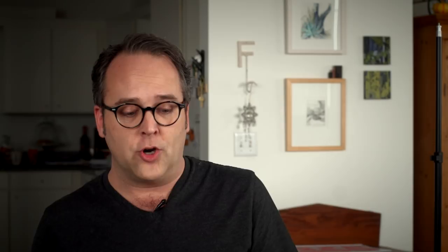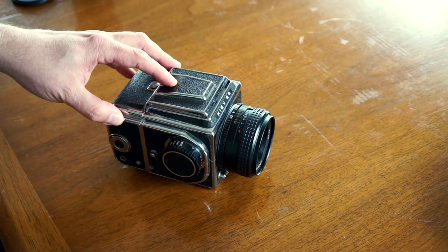Hartebley actually stopped producing these - I think the factory closed down around 2009 - so there are no new Kiev 88s being made. However, some third-party sellers still have access to them, will still do modifications, and you can get into those systems as well. But the Kiev 88 is probably the easiest and cheapest way to get into a modular medium format system.